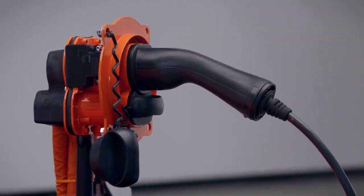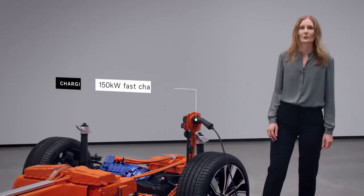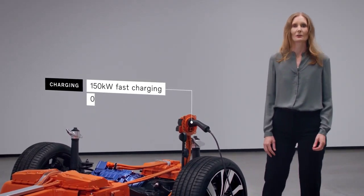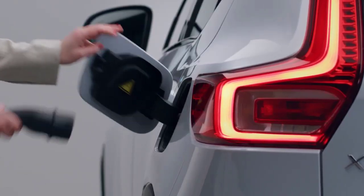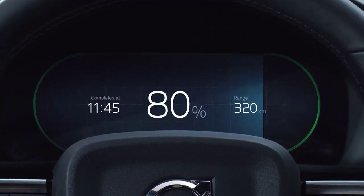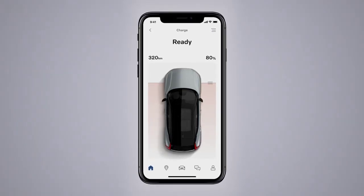When you need to charge the XC40 Recharge, it's quick and easy. At a 150 kilowatt fast-charging DC station, for example, you can charge the battery from 0 to 80% within around 40 minutes. And if you charge at home, you can charge the battery easily overnight with a three-phase wallbox. The Volvo On Call app gives full control of battery status and charging.